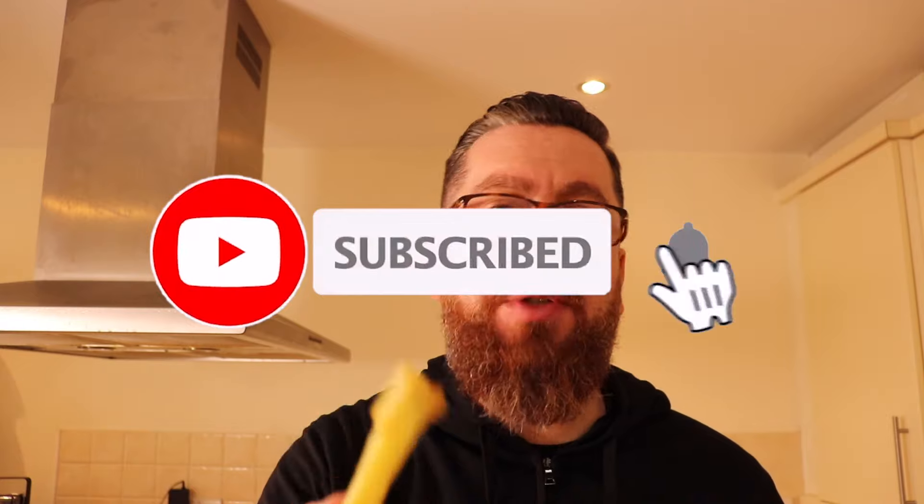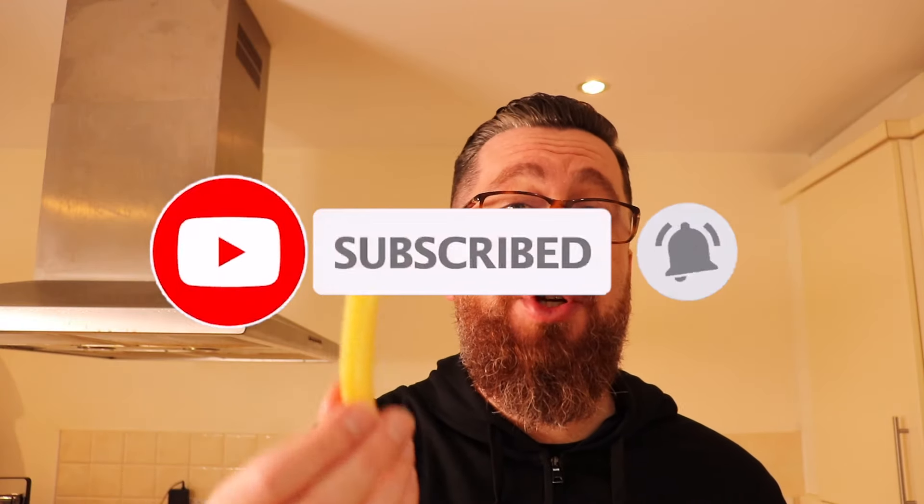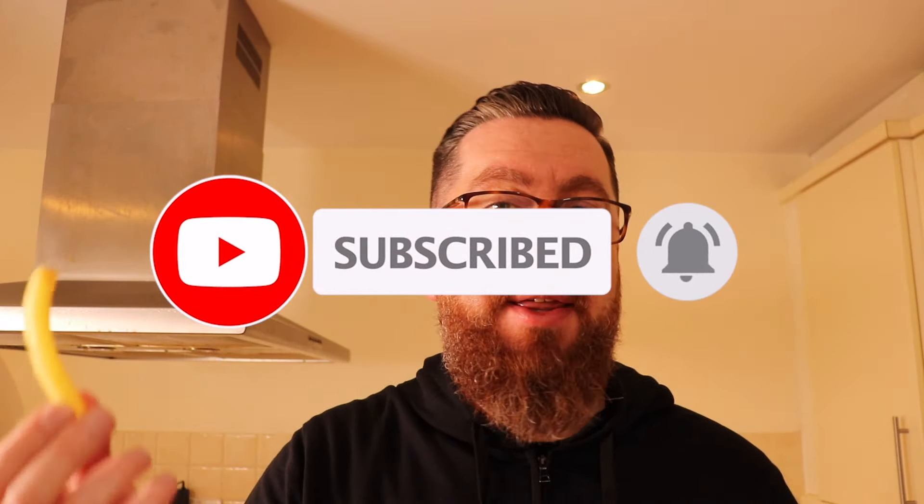These are absolutely brilliant! I hope that you try these out and enjoy this. If you do, hit me up in the comments, and if you want to support the channel, hit the thanks button or check out the links in the description. We'll see you next time for another great little recipe.